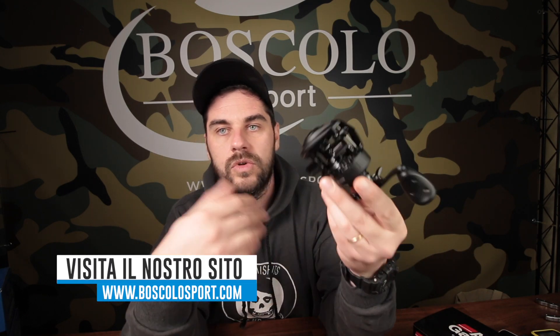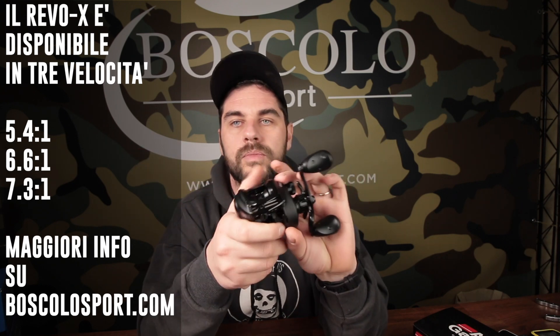Il mulinello di per sé è un po' più pesantino dell'SLX: l'SLX è sotto i 200g, questo è sopra i 220g, però generalmente 20g su un mulinello da casting non sono tutta questa allucinante difficoltà. Per contro, la meccanica del mulinello è estremamente robusta, perché questo ha una storia di essere un mulinello estremamente affidabile, quindi questa è una cosa molto positiva.